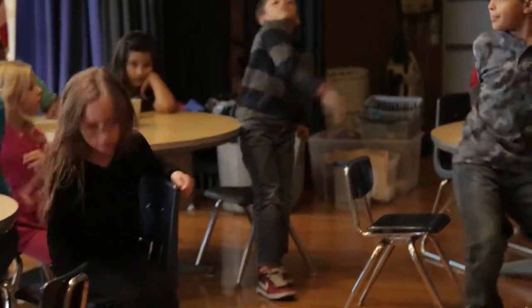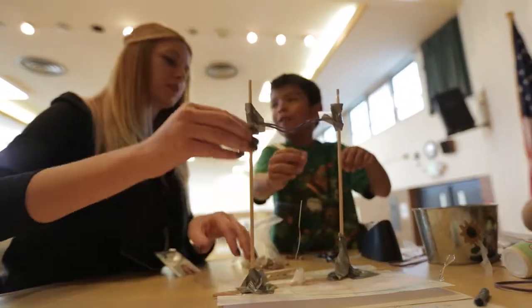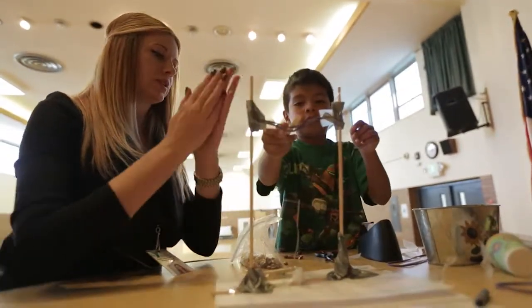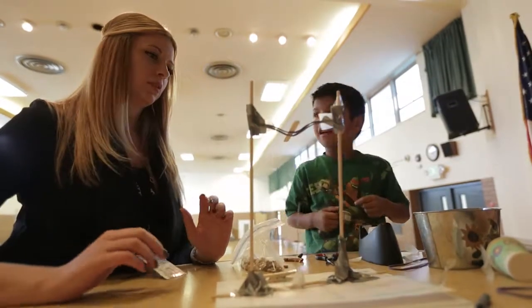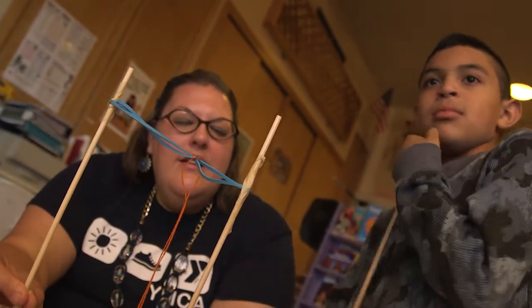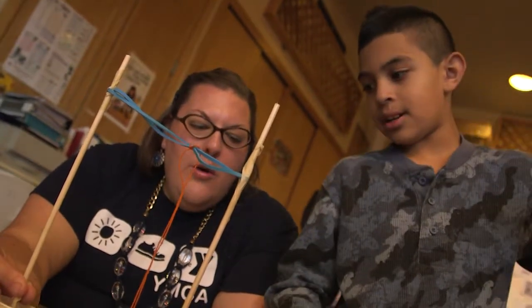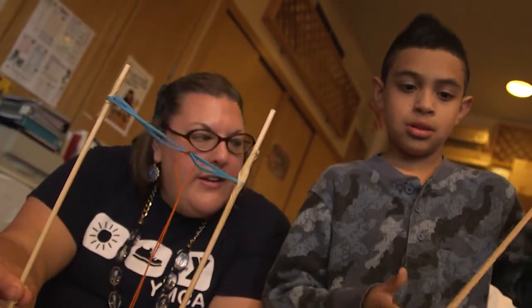So you guys, we use simple machines every day. Maybe you guys don't even know, but we use them every day. It's going to fall on top of the wedge and it's going to split in half? Yeah, oh, that sounds like a great idea. So what could you do so it makes it free-standing so that it won't rock? Maybe rocks? Or anything that would have weight. Go over to the table and see if you can find anything that has weight.